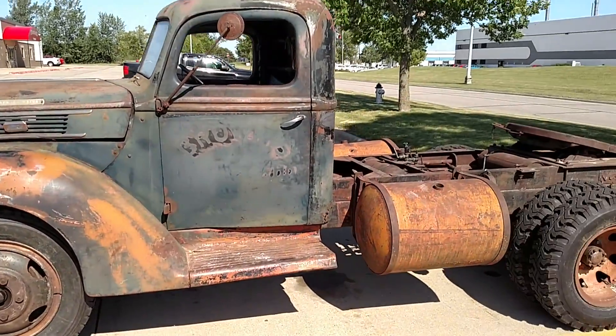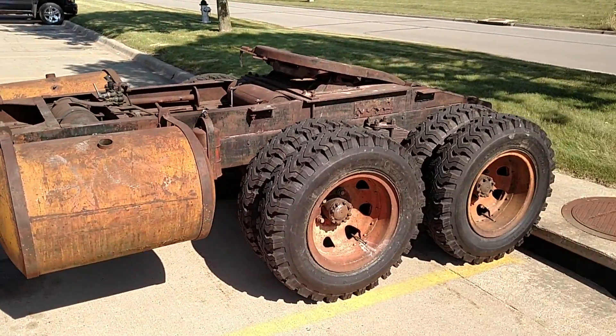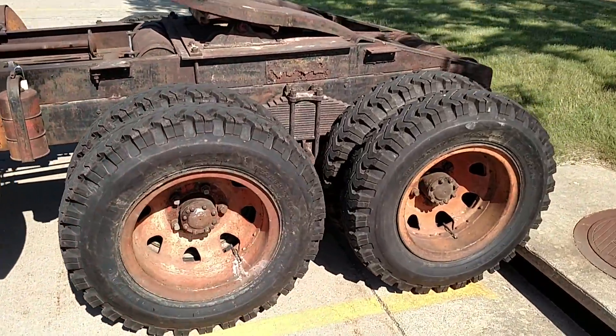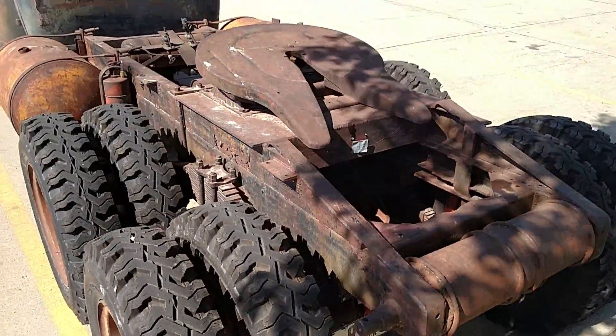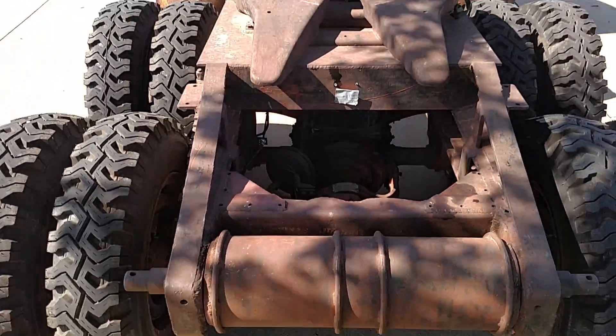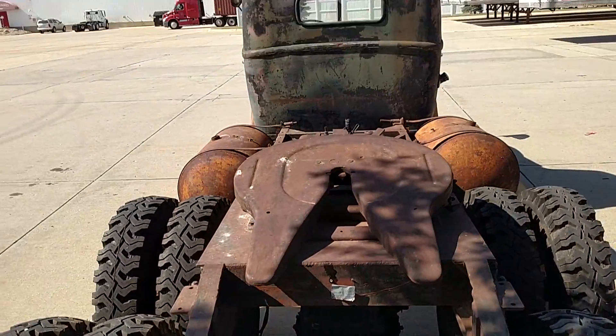1941 Ford with a Thornton tandem twin screw. It's got two speed axles, two speed Thornton unit, four speed transmission — 16 forward gears.